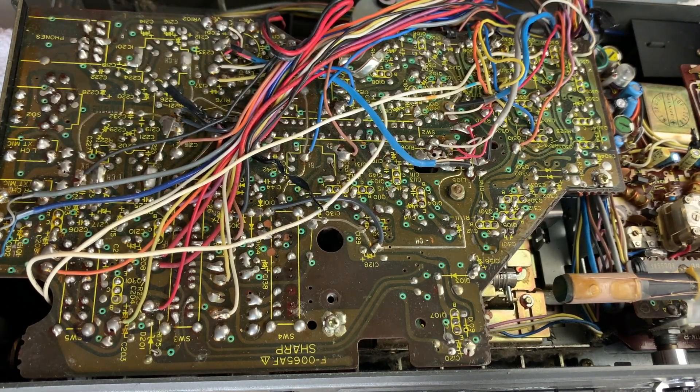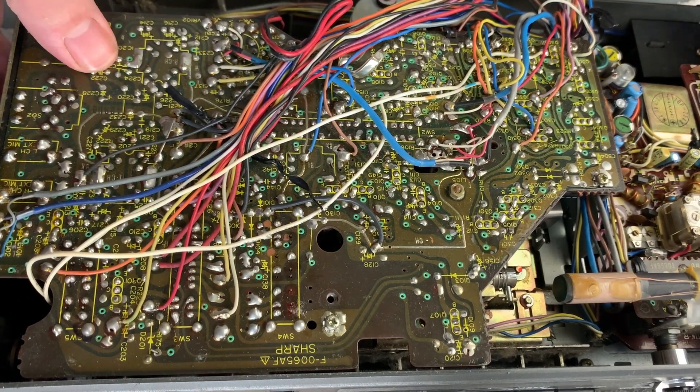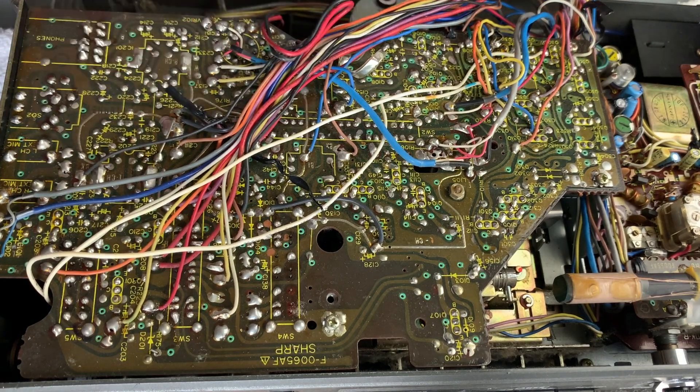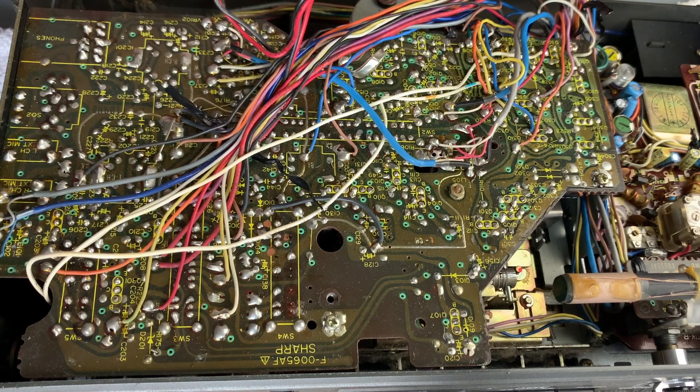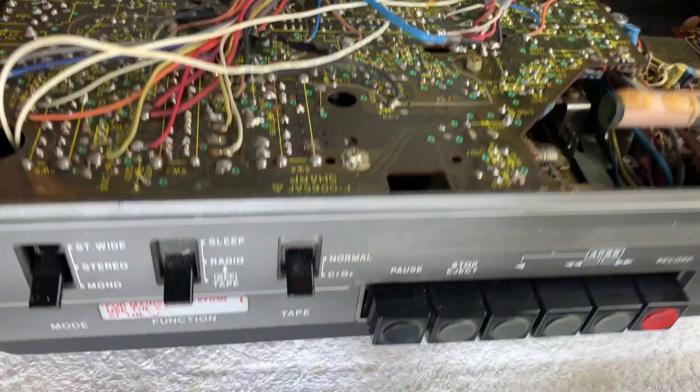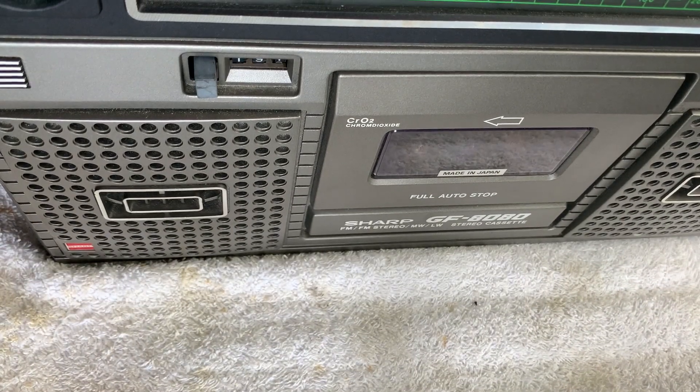Now might be the time to actually try it out. Everything is locked in and screwed down where it needs to be, so we can demo it now. If everything is okay, we can go ahead and do all the cable ties, get the back case on, give it a good clean, and that'll be that. In terms of power, I've got a regulated power supply with nine volts going in, topping out around 450 milliamps - it draws around 400 milliamps when operating the tape.